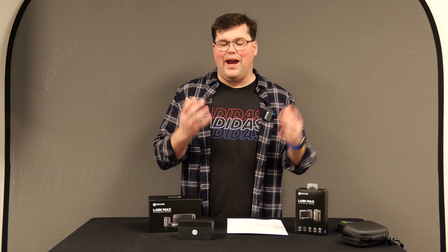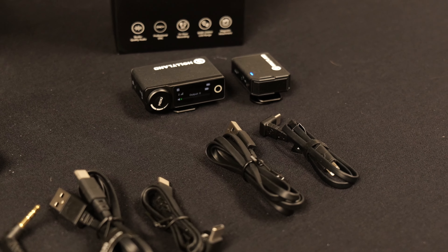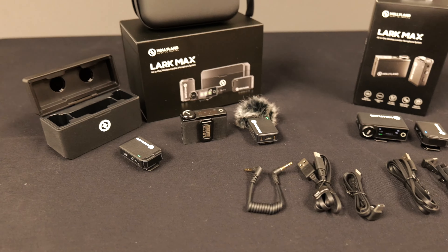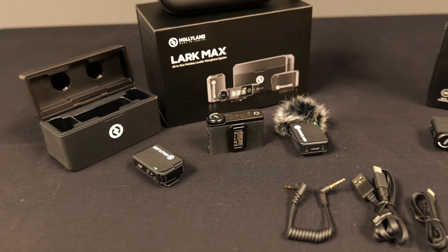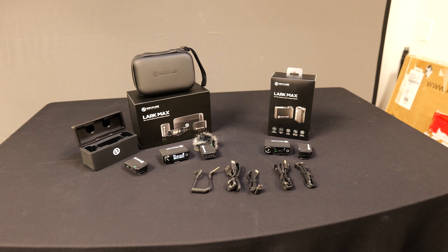The biggest improvement Holyland have made to the Lark Max is the ability to record directly to the mics. Other manufacturers have been able to do that for a while, but up till now you've had to choose between internal mic recording and the battery case. Now you can have both. Previous generations required you to choose between a unit with internal recording that you charged individually, or no internal recording but with a cool little charging case with built-in battery. Now you can have the best of both worlds.